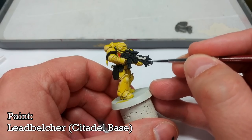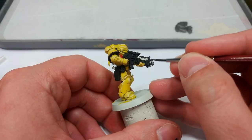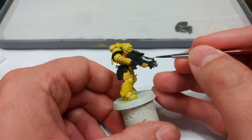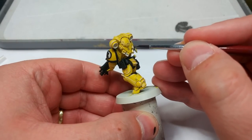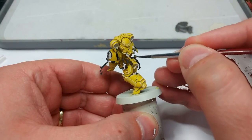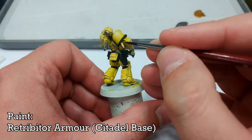What I've got now is Lead Belcher. Ordinarily I tend to use Iron Hand Steel for my metal bits, but on a miniature like this where the armor is so bright, I like instead to have a slightly darker, more sinister-looking metal color. So I'm going to base coat all of the bits of the bolter and the little detail pieces on his pack as well.